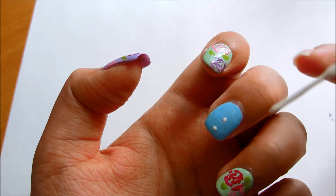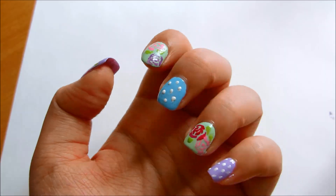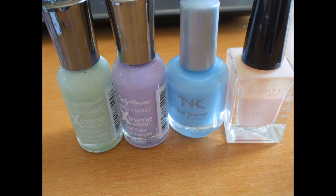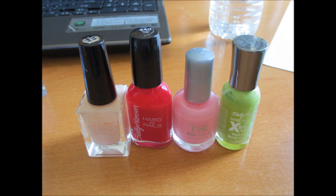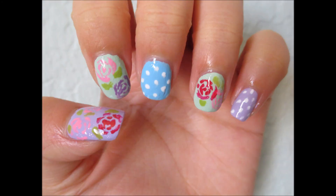Of course you can do floral for every single nail. These are the base colors and floral colors I used — a different base color can give you a different style. Using a mint green base with polka dots gives a really vintage feel, and to achieve a more Ouran High School style, use a light pink base with darker pink and some red for the flowers using the same technique.